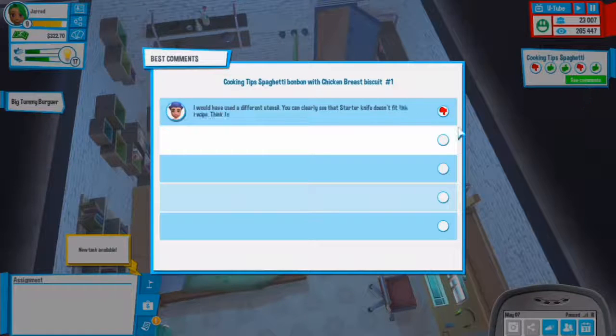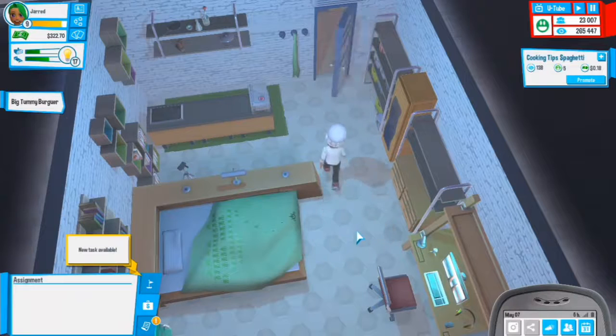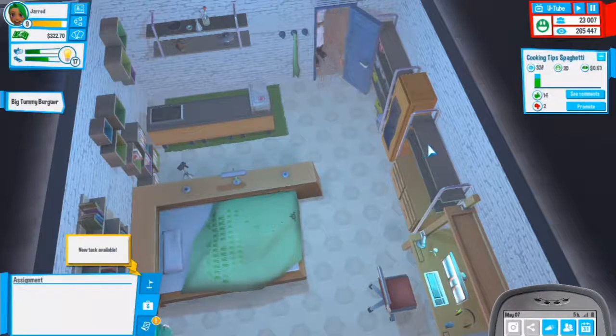Someone said: I would have used a different utensil. Okay, that doesn't matter too much. Let's accept that and see how it goes when we get back.